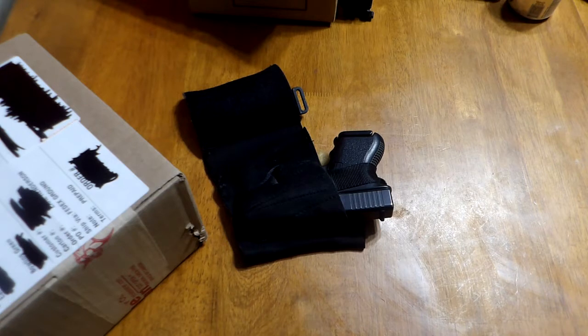In April of last year, April 2021, I did a review on my ankle holster that had been in use for about five years. It's now January 2022, so just a few months shy of that video. This holster is close to six years old. This holster has been a daily holster — it's been an EDC item.